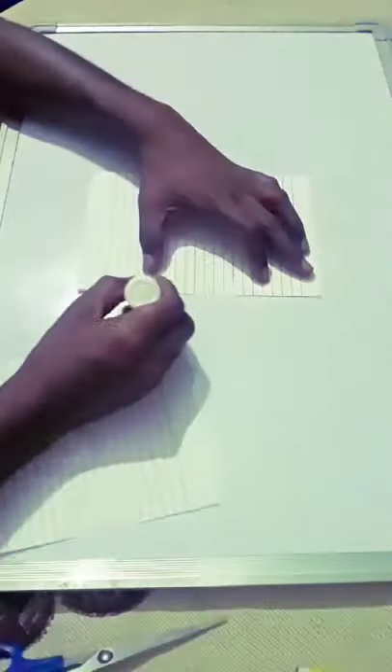Hi guys, ready to fly your aeroplane? Today we'll learn how to make a paper plane. We are starting. You will need a notebook and white A4 size paper.